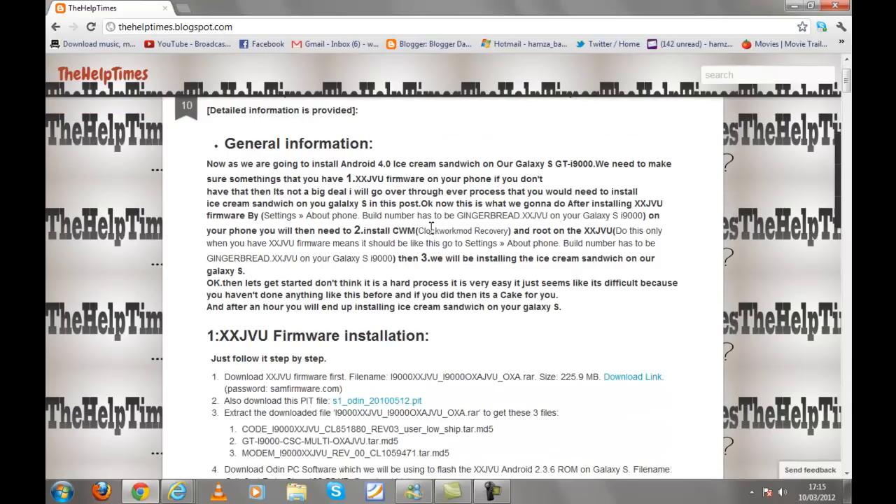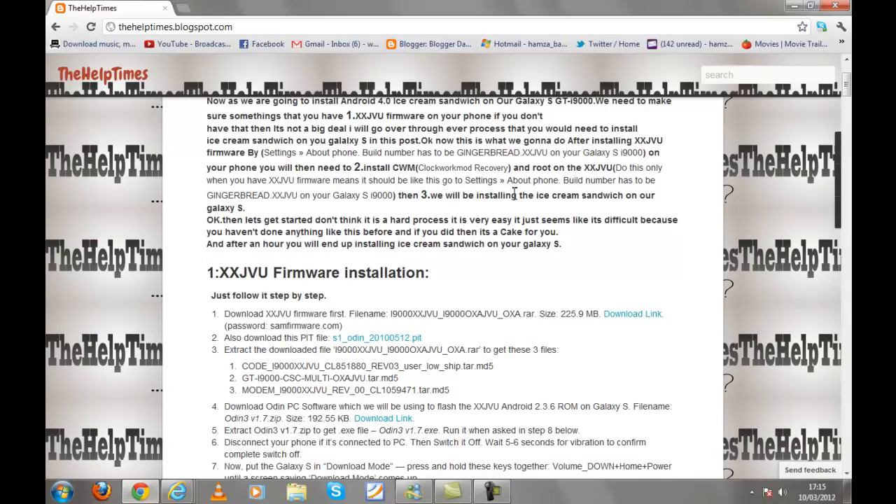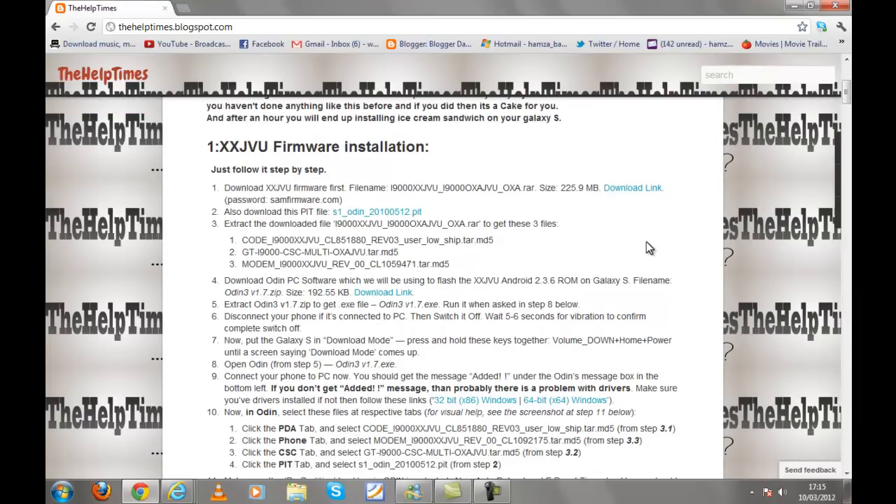When you reach the post you will see the general information. Number one, we are going to install XXJVU firmware on your Samsung Galaxy S. If you already have it installed then skip this step. After that we are going to root the XXJVU firmware and then we will install Ice Cream Sandwich. These are very simple steps — you can easily install it within an hour. Don't be afraid, people learn stuff after doing things.